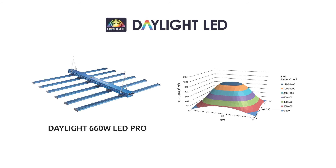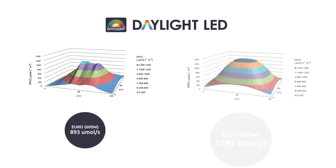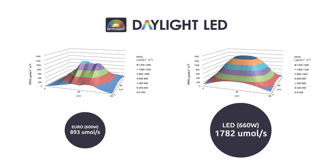Running the range through an integrated light bed demonstrates the range's impressive uniform footprint, delivering broad light coverage. Comparing the Daylight 660W LED Pro to a standard 600W HPS system using a Euro reflector and 600W lamp displays the impressively higher output of the LED lighting systems, with the standard HPS system producing just 893 micromoles per second versus 1782 micromoles per second from the Daylight 660W Pro.